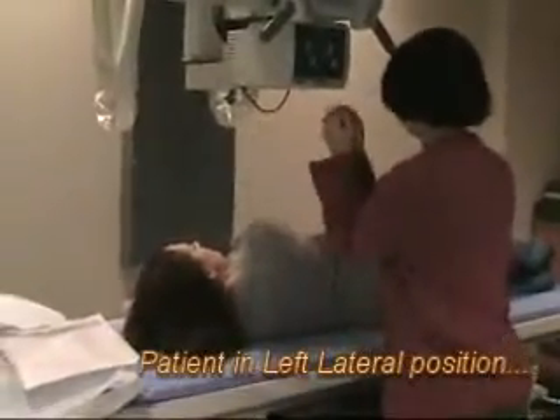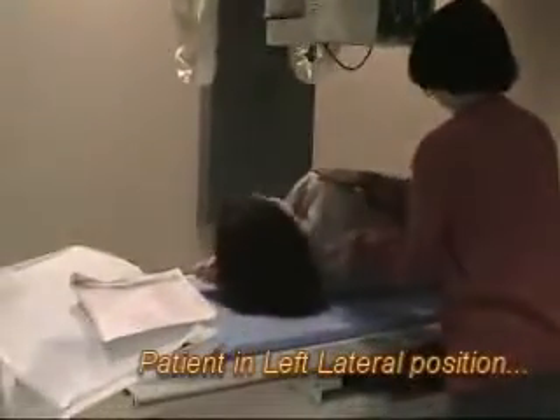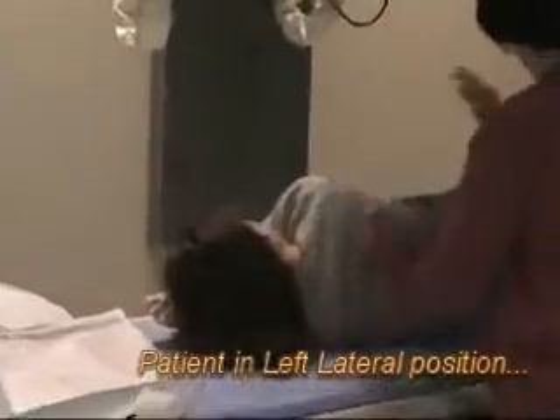I'm going to put both arms just kind of, perfect right angles with the elbows.